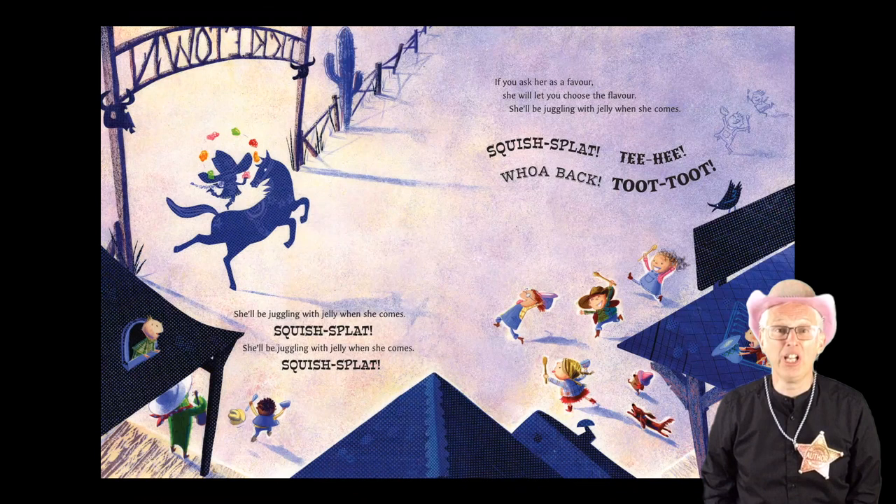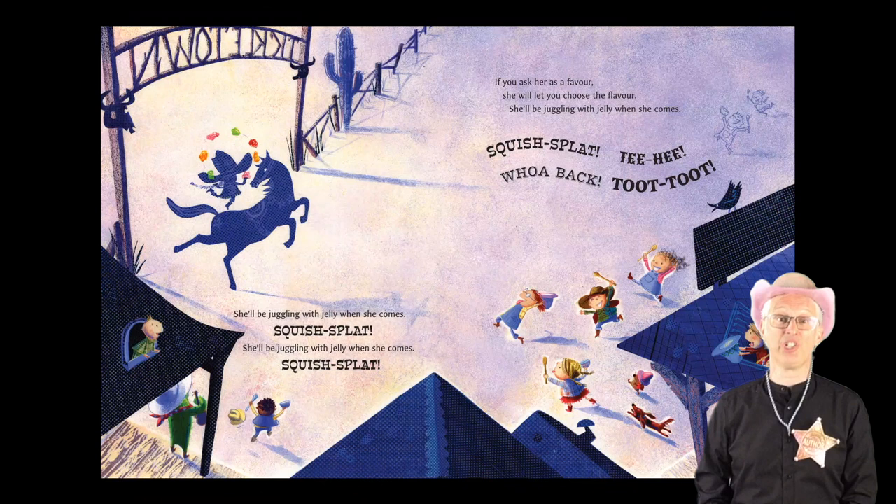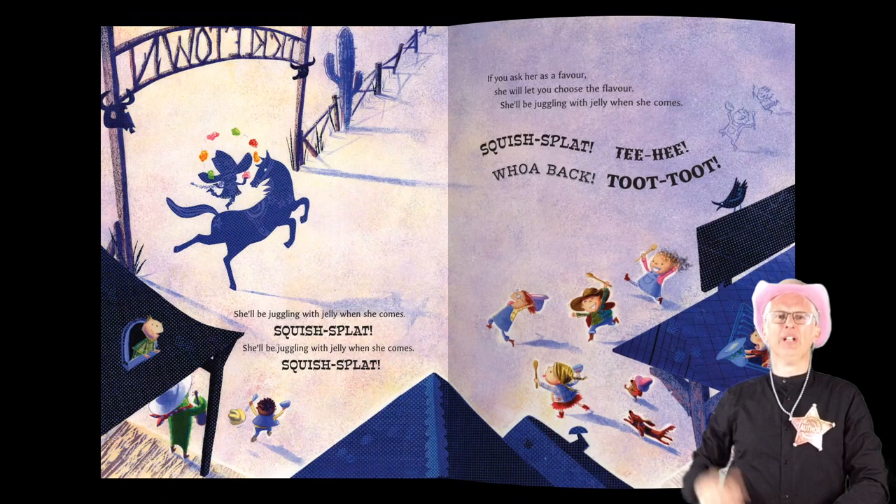She'll be juggling with jelly when she comes. Squish splat! She'll be juggling with jelly when she comes. Squish splat! If you ask her as a favour, she will let you choose the flavour. She'll be juggling with jelly when she comes. Squish splat! Tee hee! Whoa back! Toot! Toot!